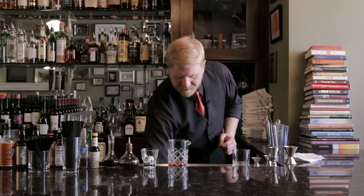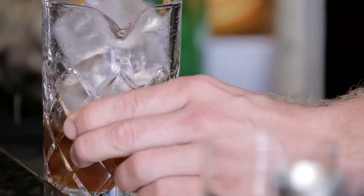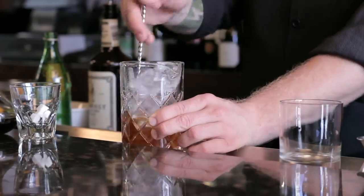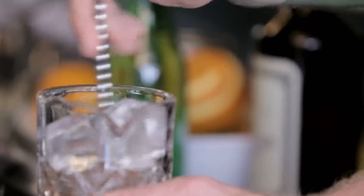Add ice and stir. Make sure you give this one a nice long stir — remember you're using whole granulated sugar, so it's gonna take a little bit longer for it to dissolve and integrate into the drink. You want to make sure you get this well mixed.